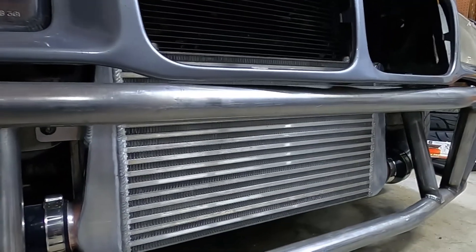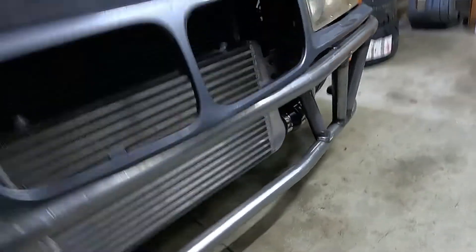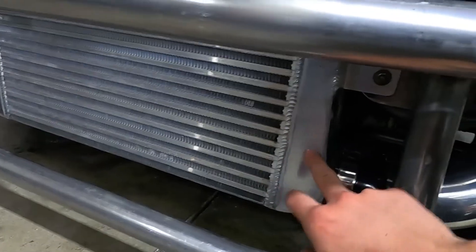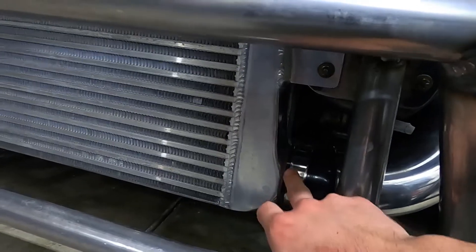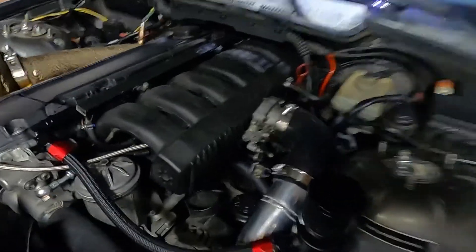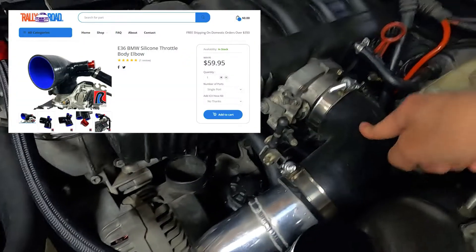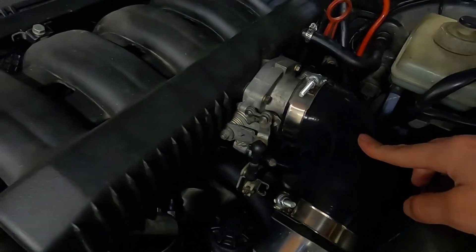The intercooler itself is also eBay. I just had to make the little mounts for it on the sides and bolt it up where the crash bar bolts to — I actually built a crash bar too. The intercooler is two and a half inch, so I had to buy an adapter to get two and a half to fit on three. This big tube right here is from Rally Road — a great website with a lot of good parts for E36s if you're going to turbo one.